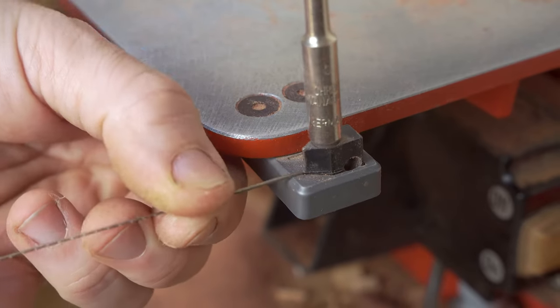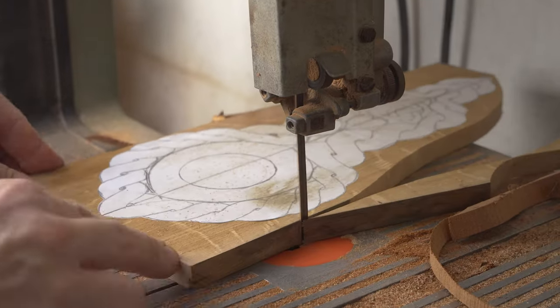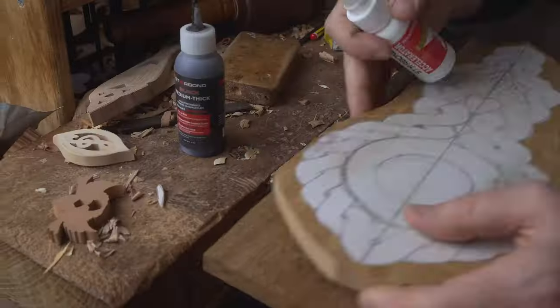We then prepare our scroll saw, adding a new blade so we're going to get a better quality cut, and proceed with the making of our Celtic clock.